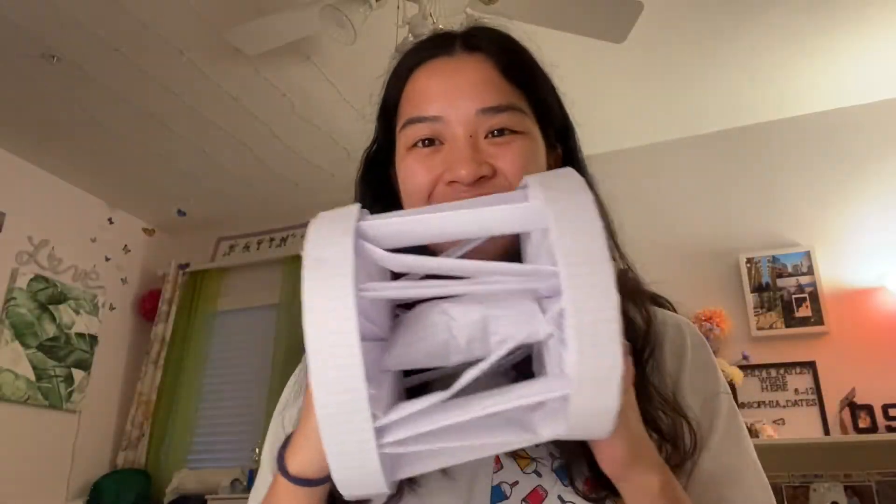Hi, my name is Faith Nguyen. I am in Honors Physics, zero period, and I will be showing you how I made my protective device for the egg drop project. Let's get into it.